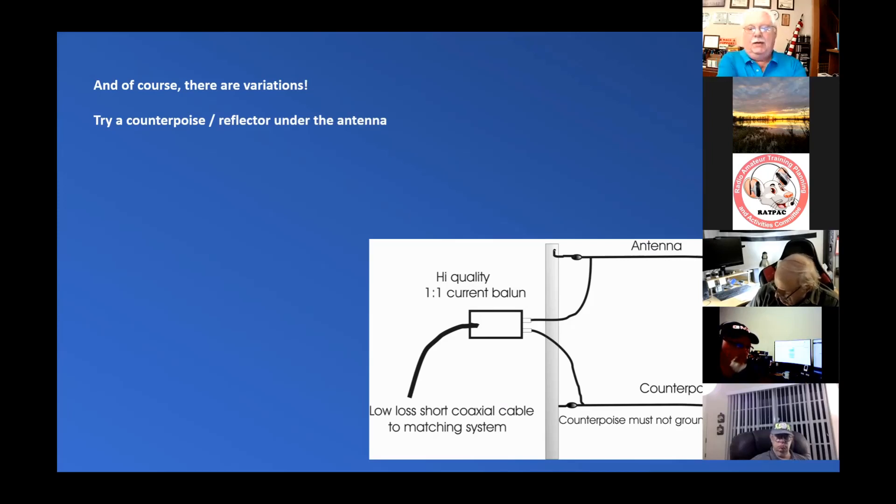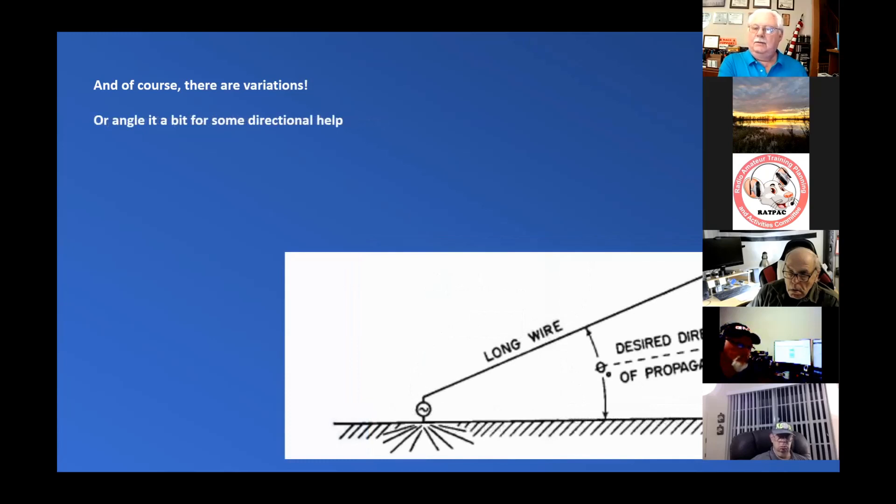We talked about this last week with dipoles also — essentially you're building a reflector that sends more RF straight up, avoiding RF dissipating into bad earth. You might try a counterpoise with a one-to-one balun. Another cool thing is you can add some directionality by the way the antenna is slanted. At the bottom, where it connects to the ground, there are radials underneath that point. In essence, what you're looking at is a bent-over vertical antenna.